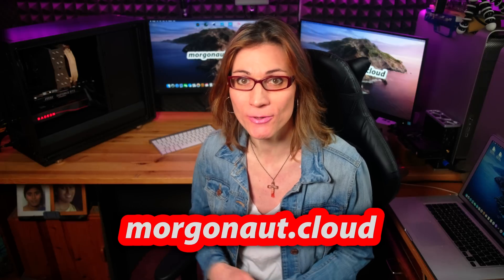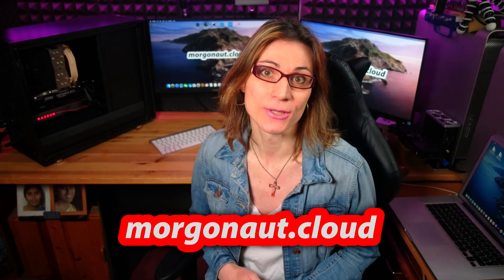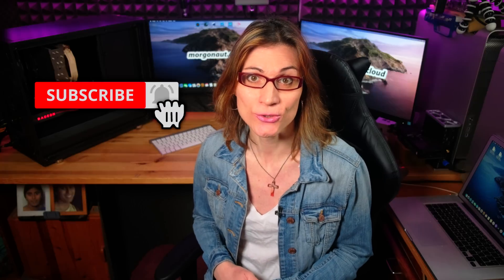But first, if you are new here, my name is Teresa from morgonaut.cloud and I provide personal individual support with Apple Mac, Windows, Linux and server builds. If you would need any help just join my website membership, link is in this video description. I will help you even via Skype video call and remote session directly to your computer. Make sure you click the subscribe button below, hit the bell next to it and choose all notifications so you won't miss any of my future videos.